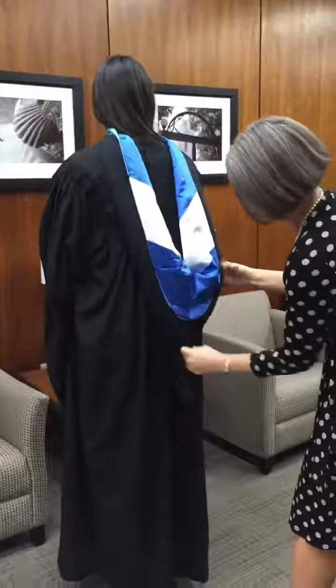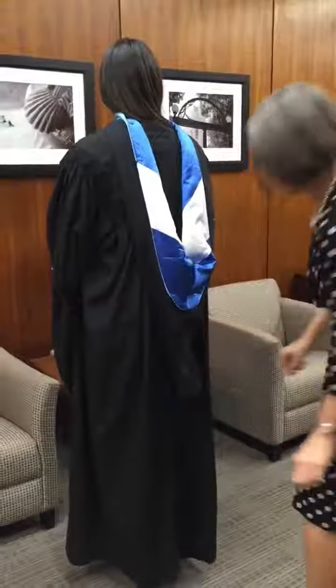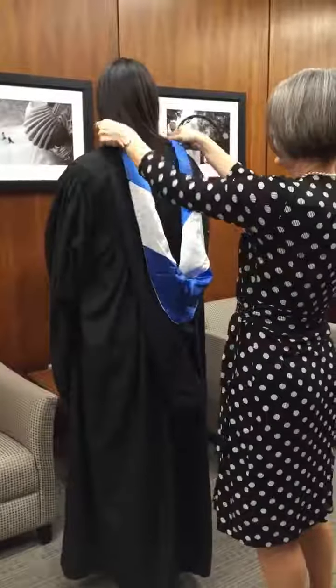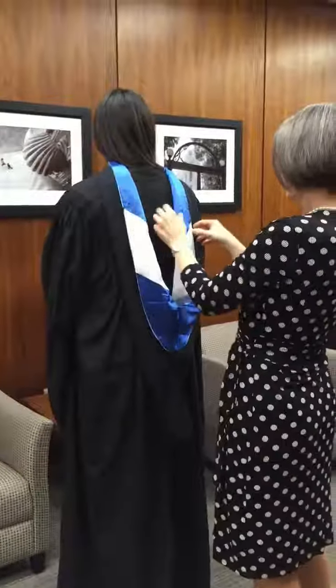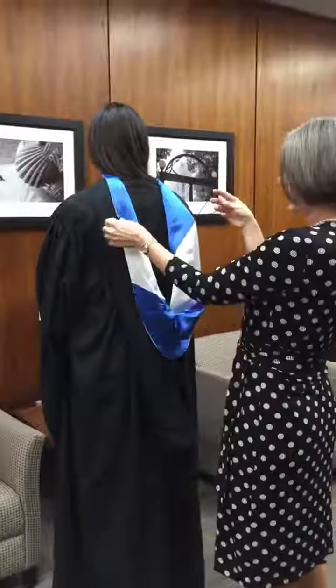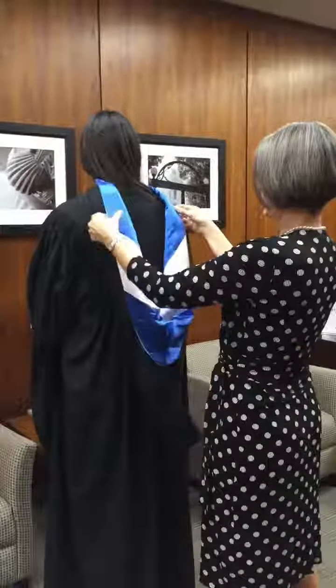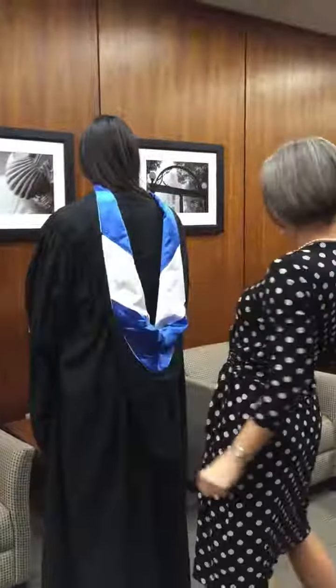Master's hoods have this funny tail that ideally would go straight, but once you sit down it's going to move. Just get the velvet flipped around. Some of them have a hook you can use to keep it together, but it's not critical to get that hooked.